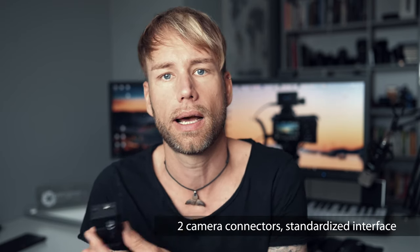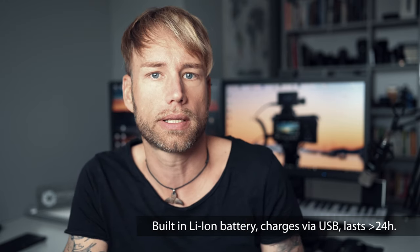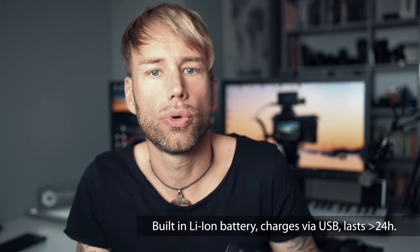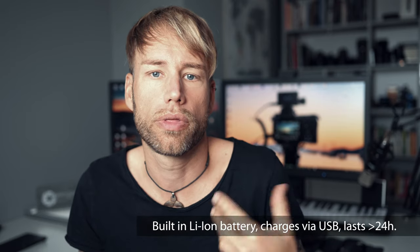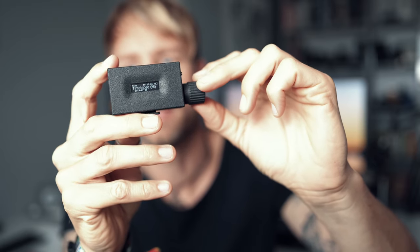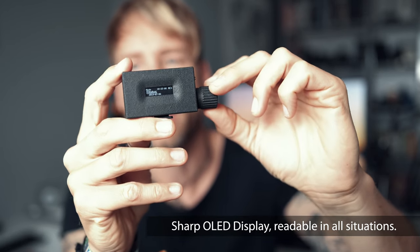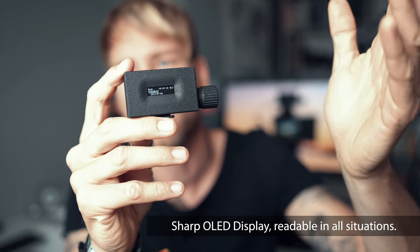It's the same cables that other intervalometers use. The battery lasts at least 24 hours when fully charged, which is mostly enough for any timelapse. But you can also use a USB power bank to power the timer for longer sessions. The display is an organic LED display chosen for readability — you can read it very well in dark conditions when shooting the stars, for example.